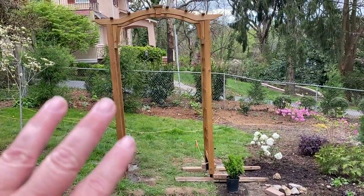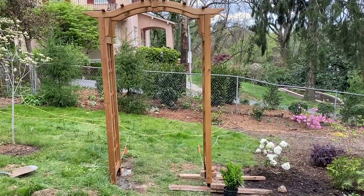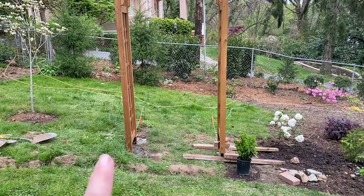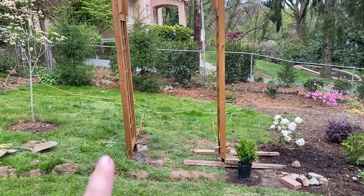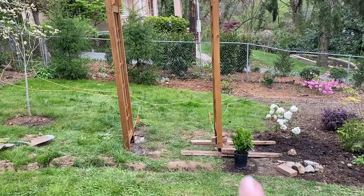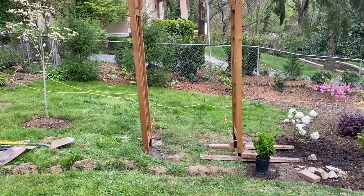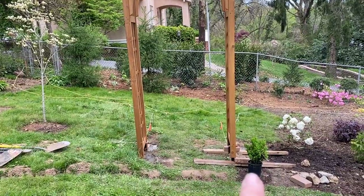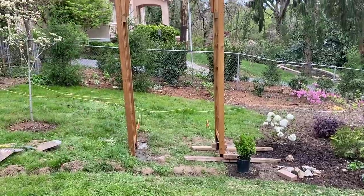Hopefully you saw the video where we put up the arbor — I'm so excited about it. The video for that is coming out before this one, so go back and take a look if you missed it. In front of the arbor on both sides, I'm going to put green mountain boxwoods — I need one more for this side. They're going to be trained into a pyramid shape. Green mountains are great because they're taller than they are wide: four to five feet tall, two to three feet wide. This is going to be a great spot to have a little bit of formality right in front of the arbor. The rest of my boxwoods are going up here on this end of the garden.